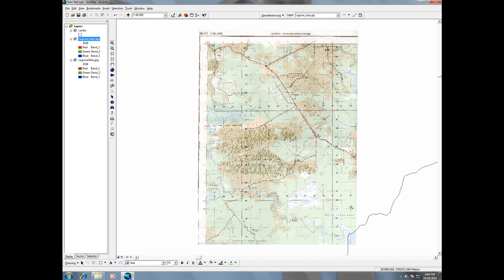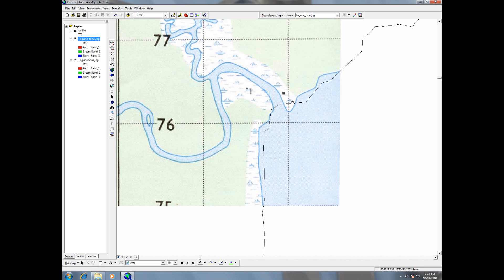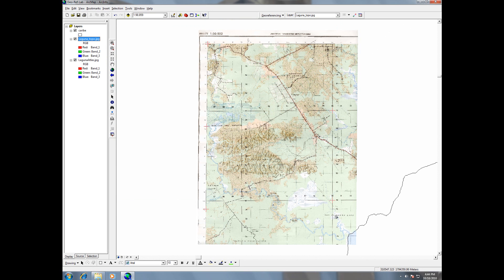I zoom in to check the coastline and can see it's coinciding pretty well with the shapefile — that's a good visual check and everything looks fine. So now I need to go to georeferencing and update georeferencing. This creates the world file and other associated files that convert this from a JPEG to a GeoJPEG.